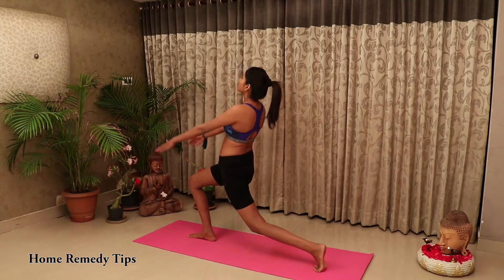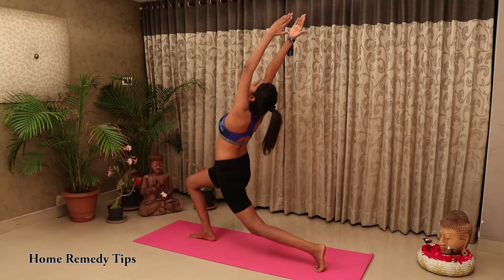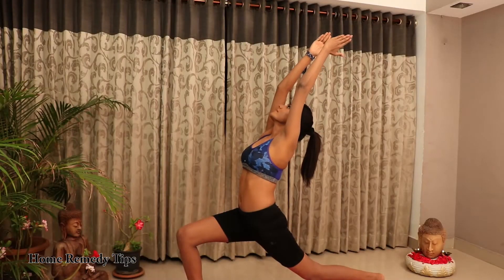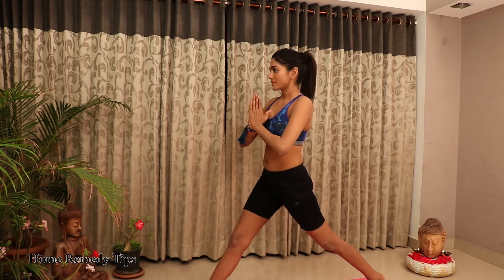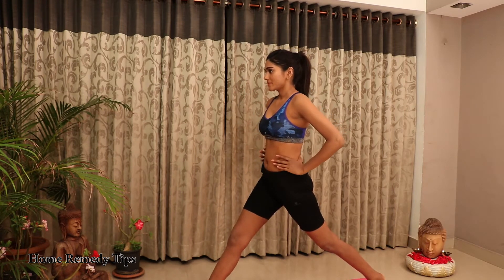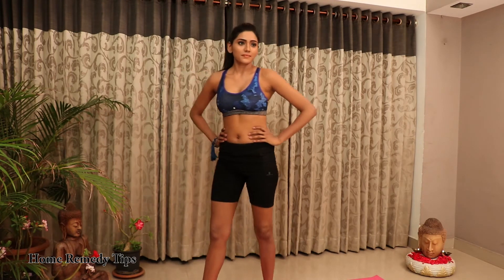Then lower your left knee to the floor, placing the top of that foot on the floor. Slide the left leg back until you feel a comfortable stretch in the front thigh and groin. Make sure to keep your right knee fixed in place as you do this.